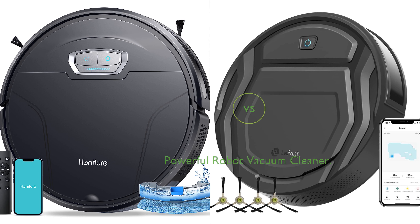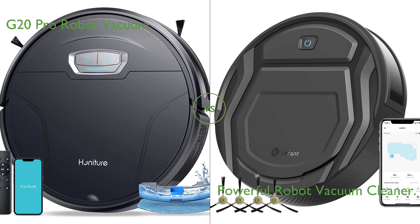In this video, we compare the G20 Pro Robot Vacuum and a powerful robot vacuum cleaner. By the end of this video, we hope you will know which of these two products suits your needs.